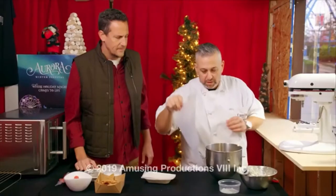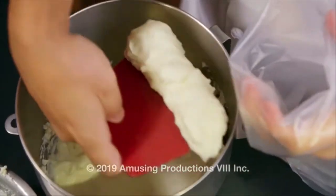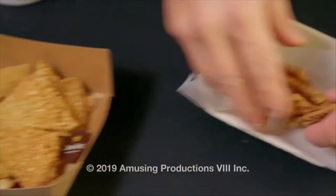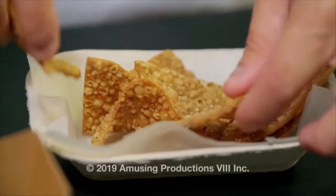The filling that you're making here — this is the same filling that goes into the traditional cannoli. Absolutely. We're going to get our piping bag here. It looks like cake icing. And there's your ricotta ready to go. Then you just grab your chips — our cannoli chips going into our beautiful little basket.